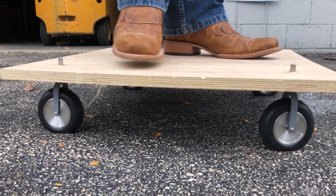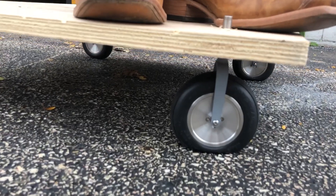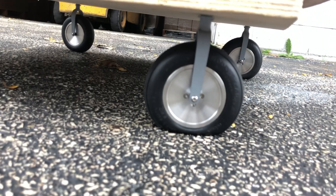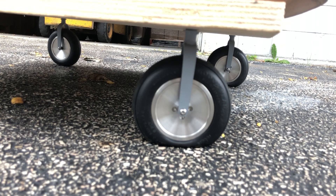Let me see if I can put the majority of my weight on this one tire right here — let's see what that thing does. Everything seems to be holding up. So if you're worried about whether your plane is too heavy for what we're offering, the answer is probably no.